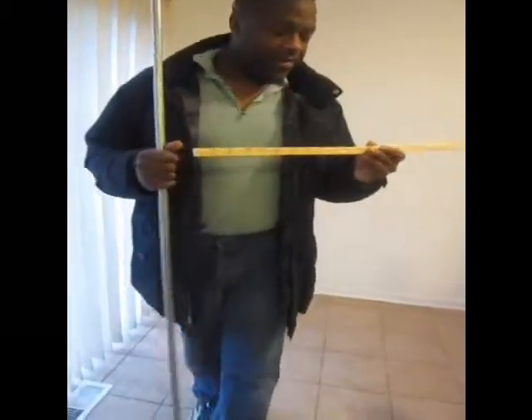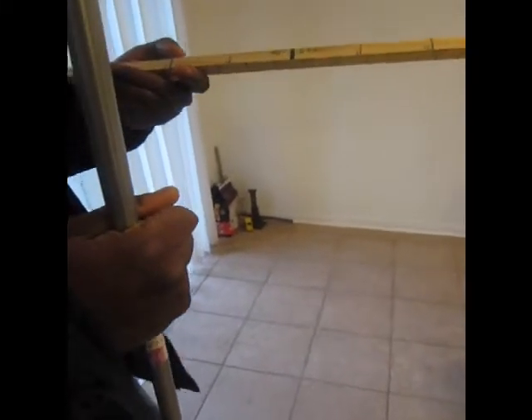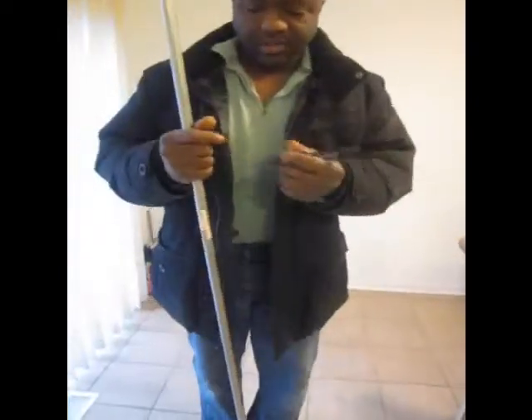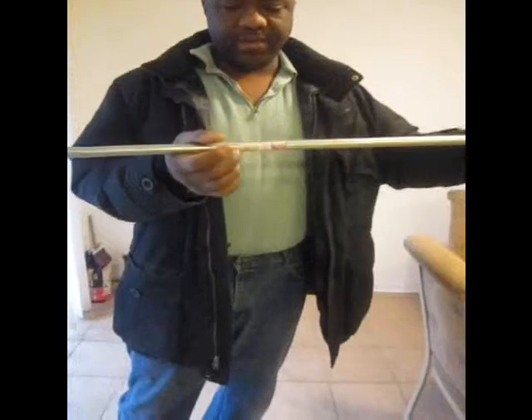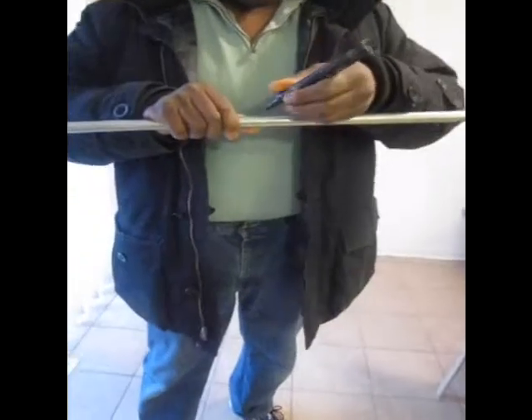We are going to bend, just for example sake, a 45 degree three point saddle. Say I want it to be a two inch three point saddle. First, where do I want the middle of that bend to be? Say the pipe is coming along and I want it to be right here, so I am going to make a mark right there. That is what I want the center of the bend to be.